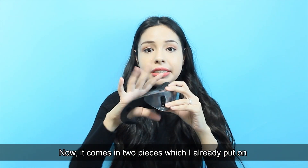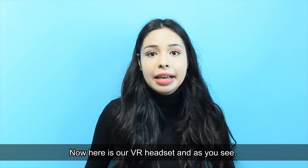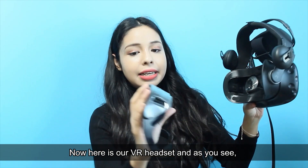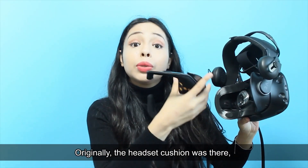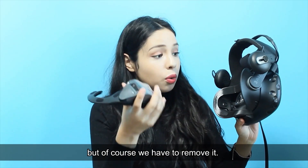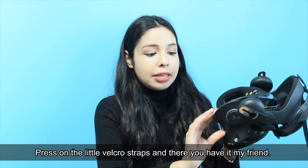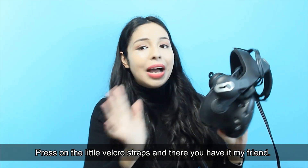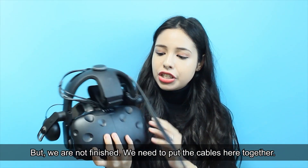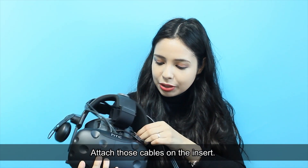It comes in two pieces, which I already put on because I want to show you how it goes on the headset. Here is our VR headset — as you see it has a little insert and some velcro straps. Originally the headset cushion was there, but we have to remove it. All you do is put it in the insert, press on the velcro straps, attach those cables on the insert, and there you have it.